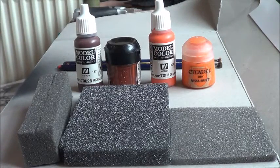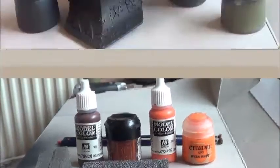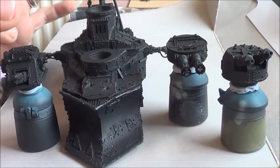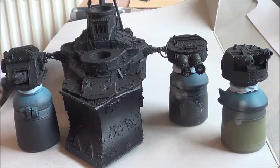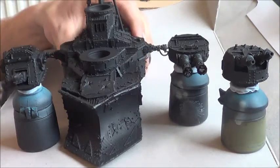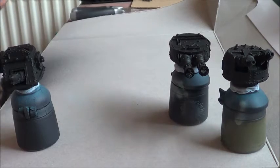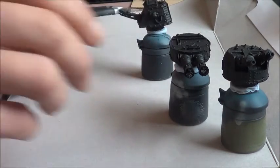I'll be back in a minute guys, getting it all set up and ready to go. And I'm back — this is what we're working on, the Grot Battle Tank I think it's called. I've primed it all black because that's how I start with this technique. I'm going to be working on the turrets, not the big fella, because of time constraints — I don't want it to be too long a tutorial.